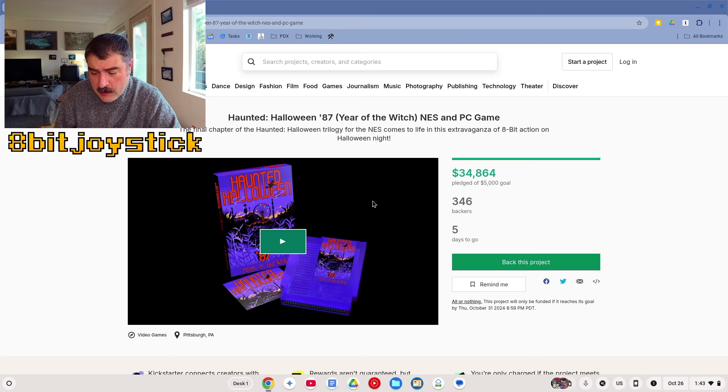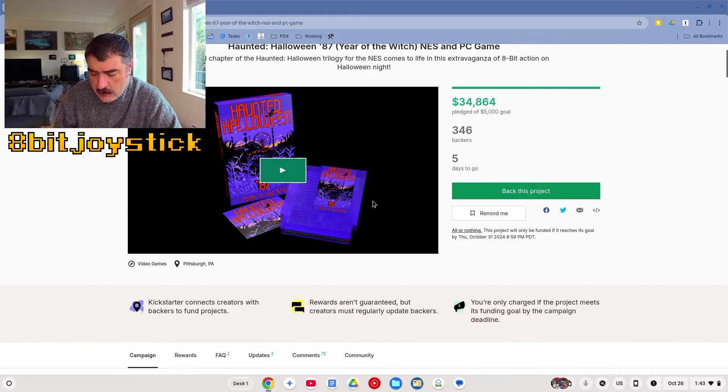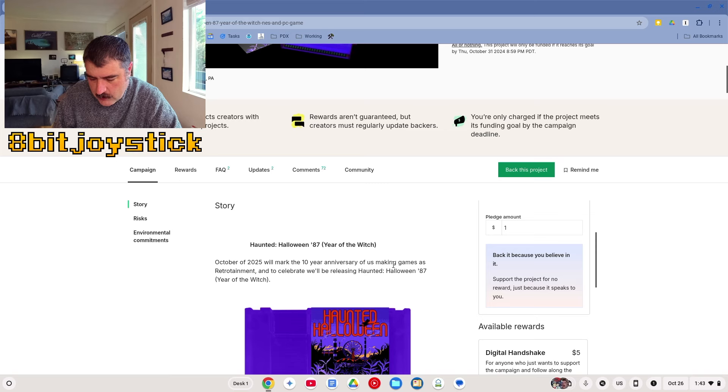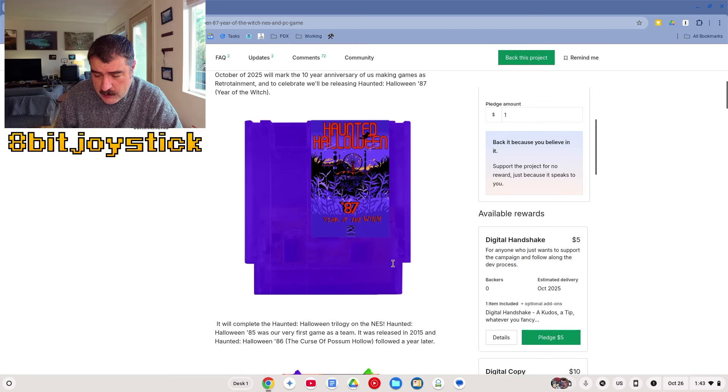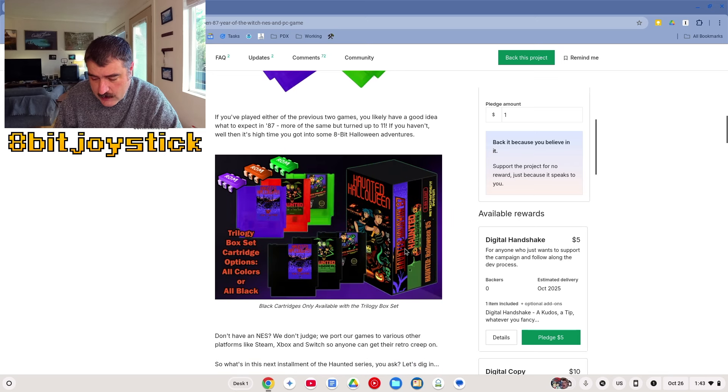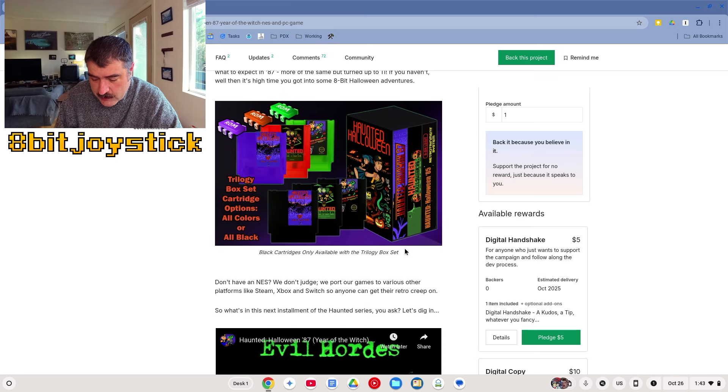They are running a Kickstarter between now and Halloween. A link for this will be in the description, and looks like they're doing pretty good so far. It will be the 10-year anniversary of their first game, and it's now a trilogy — the Haunted Halloween trilogy.